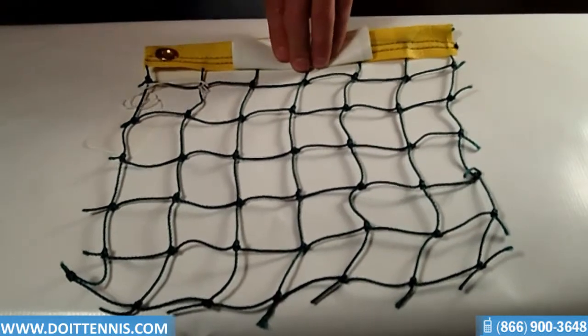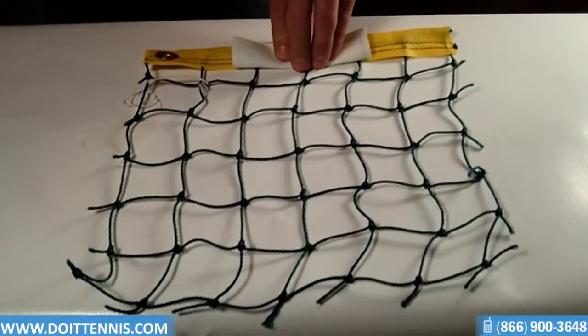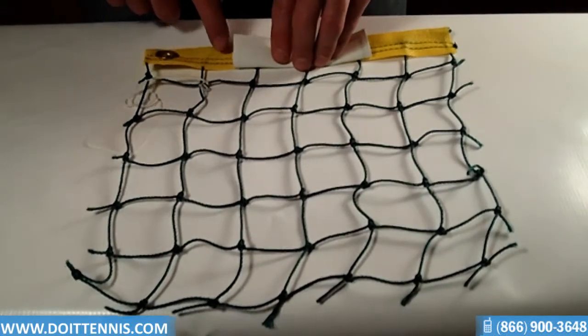It's heavy-duty green polyethylene twisted cord right here, which combines unobtrusive appearance with maximum strength. The crowd control netting is bound on top with a yellow vinyl coating tape that you see up here.